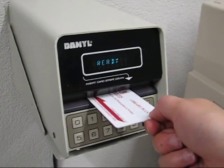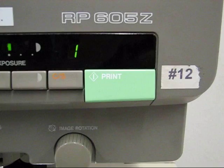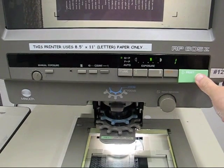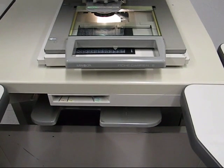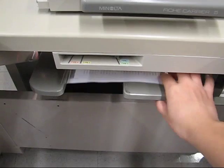When you are ready to print, put your card into the reader as normal and press print on the machine. Within a few seconds, the photocopy of your microfiche is ready in the printer tray.